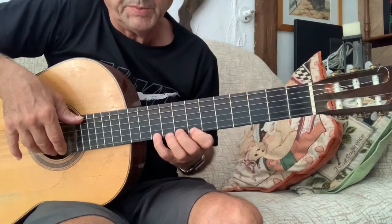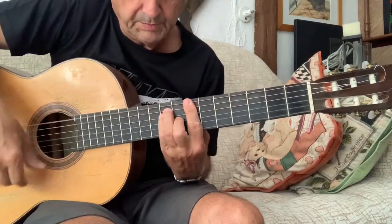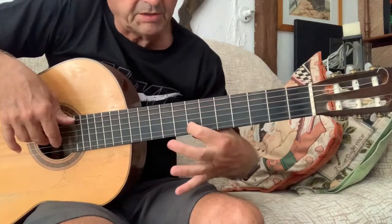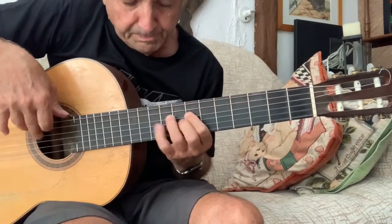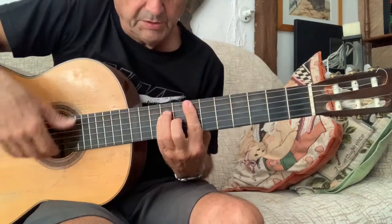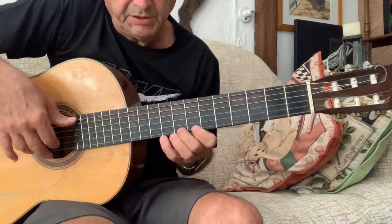Lo importante es que podéis ensayarlo por partes. Esa nota está fuera de escala. Yo lo que hago, fíjate en los dibujos: o este, o este.